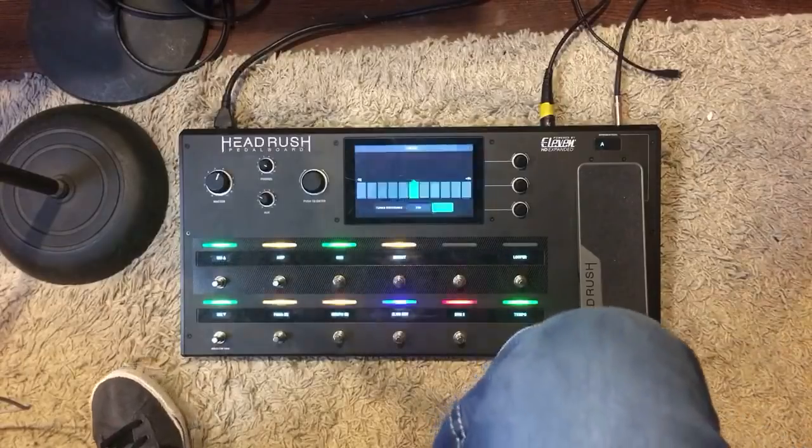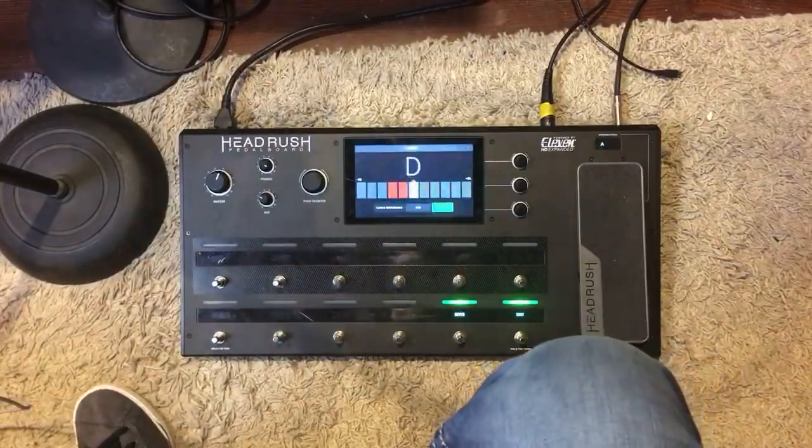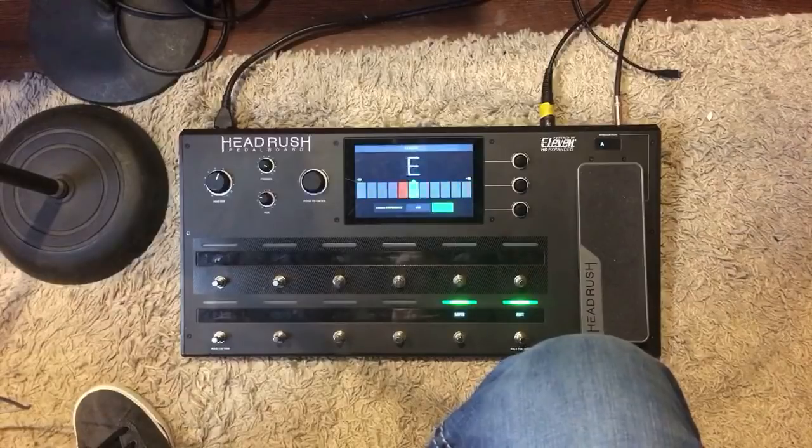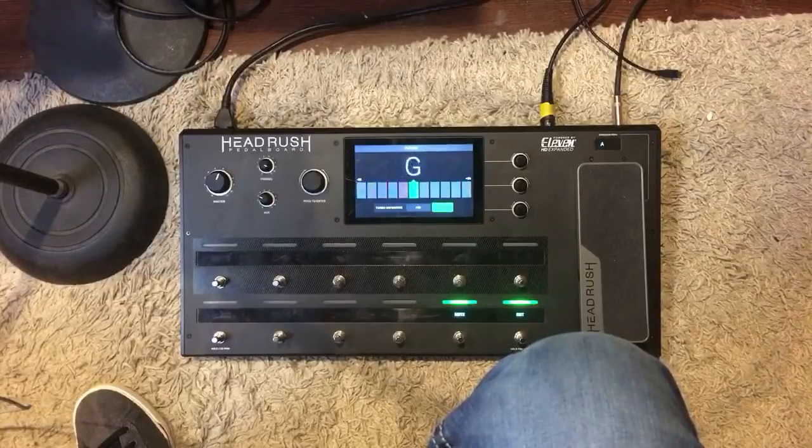I'm in Drop D for some reason — the artist that was in here the other day was in Drop D recording a song, so let me tune up. To start off, I wanted to mess around with some of the presets that come stock with the HeadRush.